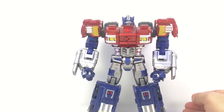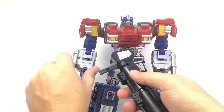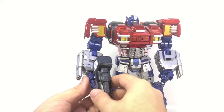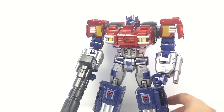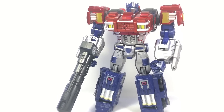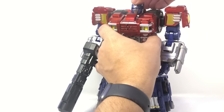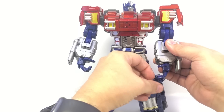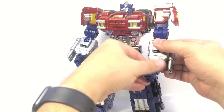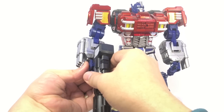Here he is in robot mode — a big solid chunk of a robot. He also has a giant thick blaster which can tab into his hand, and you can fold his fingers around it. He's very cool and very heavy in full robot mode. He's got a swivel head with up-and-down movement — not a ball joint but both axes — ratcheting shoulders in both directions, bicep swivel, dual-hinged elbows, fully articulated fingers, and a wrist swivel.